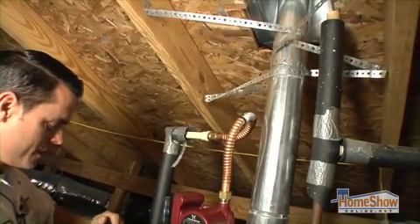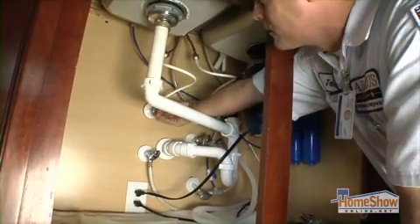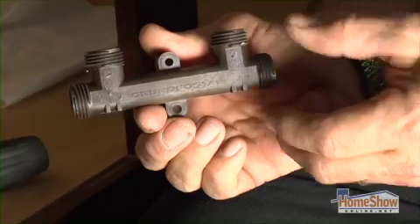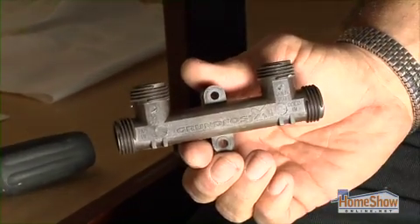Now we're going to go down to the kitchen. The first thing you want to do is turn off the hot and cold water and disconnect your supply lines to your faucet. This is actually your thermal bypass valve that we will mount underneath your sink.